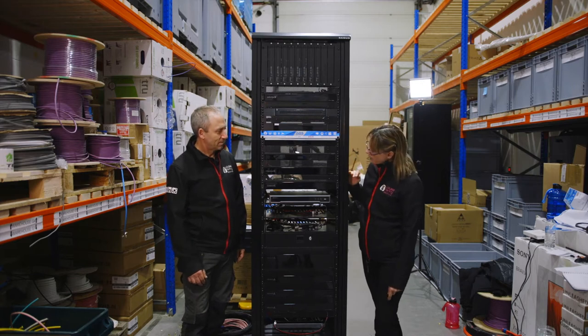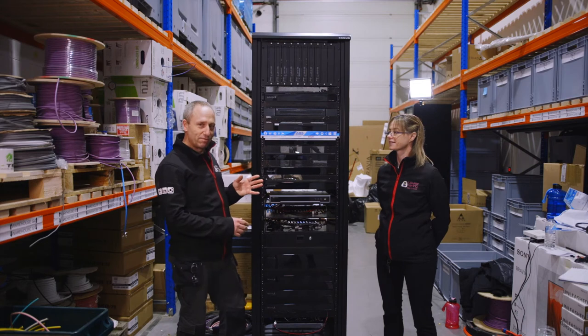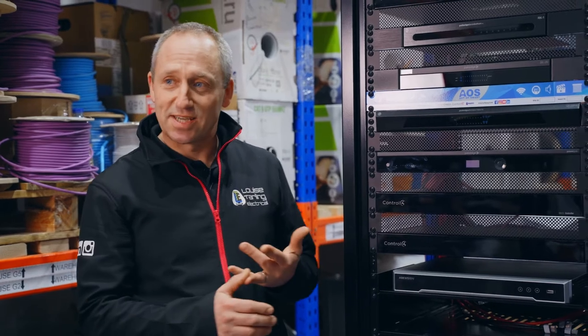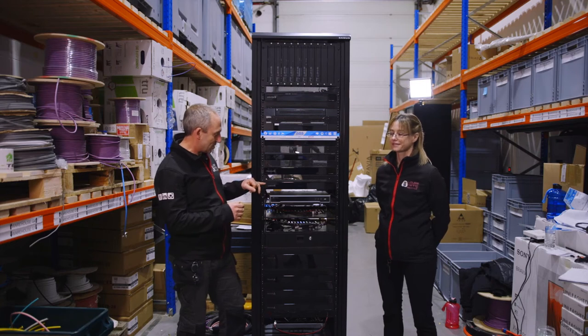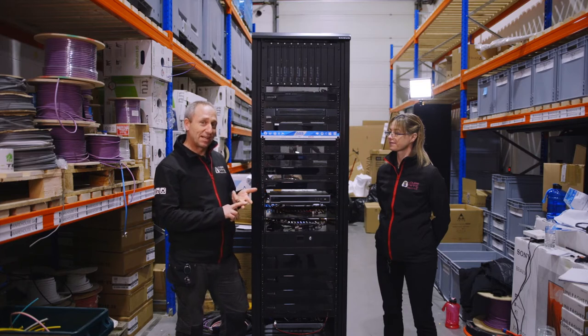This is the first of the Control4 elements of the system — the EA5 controller. This controls the whole overall system as well as the audio streams, the motion sensors and the IO links or gate contacts. This is quite a large system so we've also added in an additional box here which gives us another eight motion sensors and IO links or relay contacts.